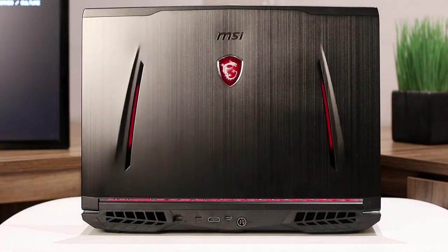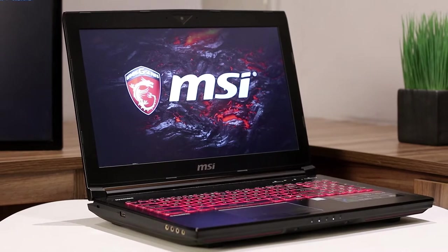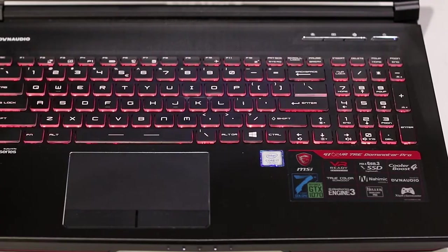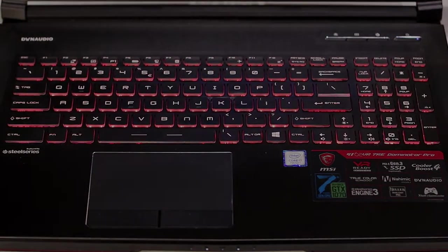What's up, guys? This is Paco, and I'm back with another very special video review. Today, we are taking a look at the 15.6-inch GT62VR 7RE Dominator Pro laptop that promises to be both powerful and practical. Let's put it to the test and find out what it's made of.